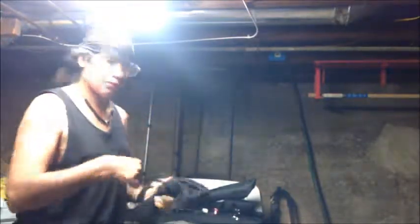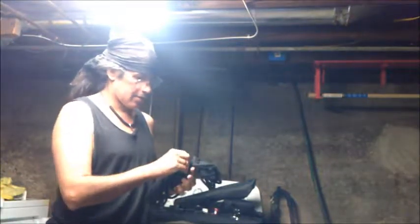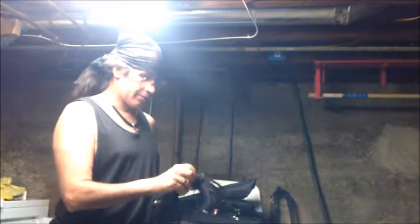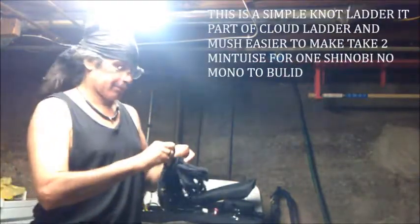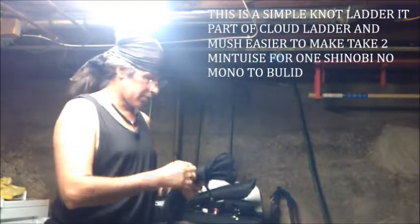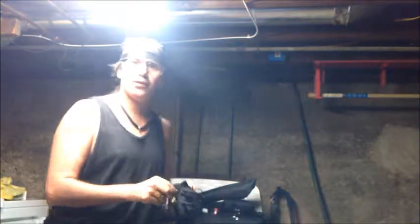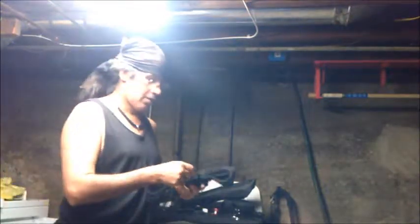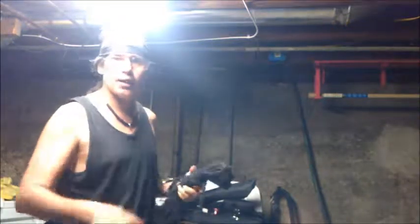Today we're going to do a little experiment — a rope ladder. Well, something like a rope ladder. I've been training on this for about a couple of days, and found out it's a lot easier to build a rope ladder than an actual ladder.